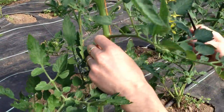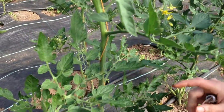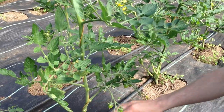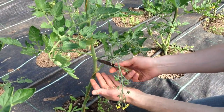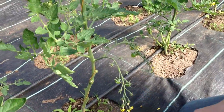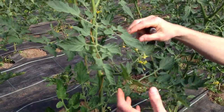We might take out the odd leaf again just to get the light in. One of the final guidelines is: any stems below the first truss can be removed — you can see just down here below these little green cherries. So we'll take that off, and that gives us a nice open plant with plenty of light and plenty of airflow.